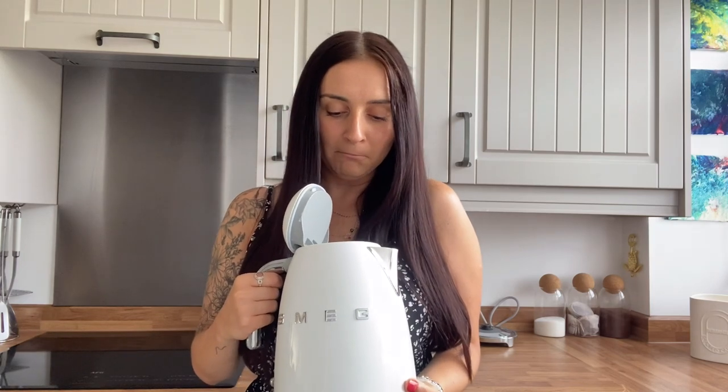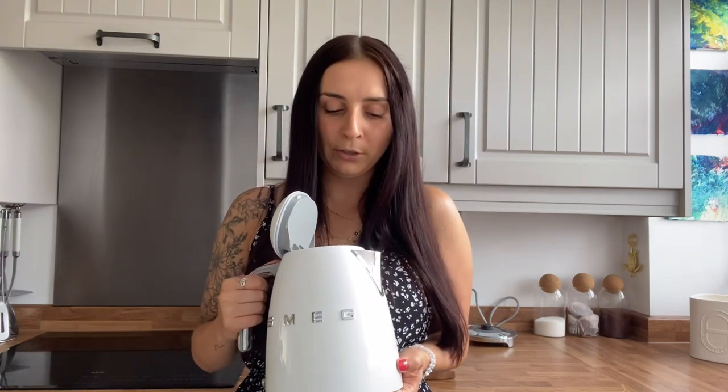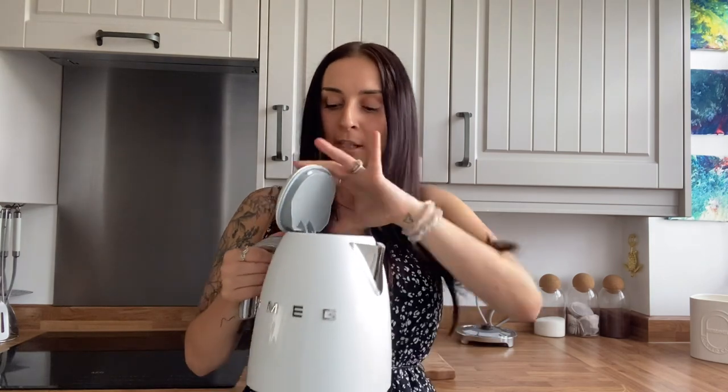In terms of negatives — same as before — it does boil quickly but the heat doesn't seem to last as long. Otherwise there's really nothing negative at all. The limescale does build up quite quickly, but I cleaned it not long ago. That's natural for any kettle, and especially where we live we have very hard water, which makes a big difference.